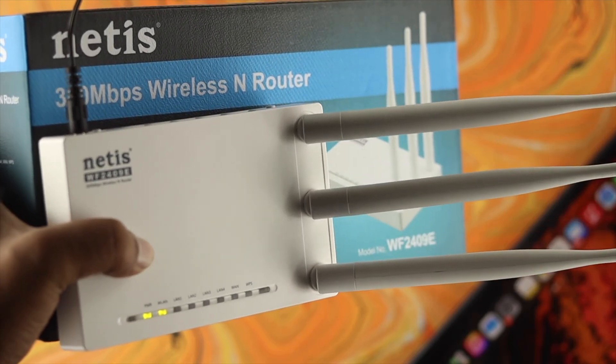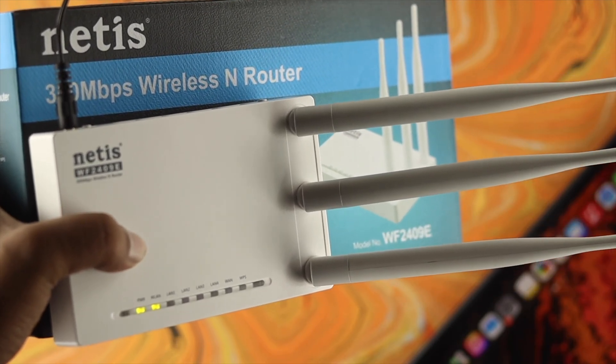How's it going everybody? Welcome back. In today's video we're going to be showing you how you can reset your Netish router.